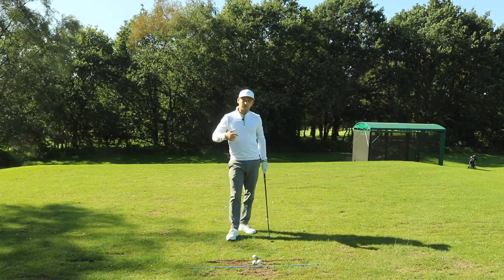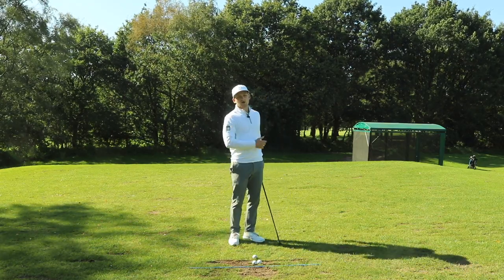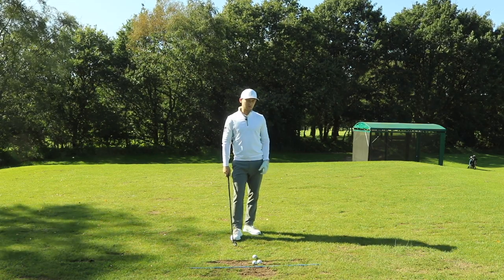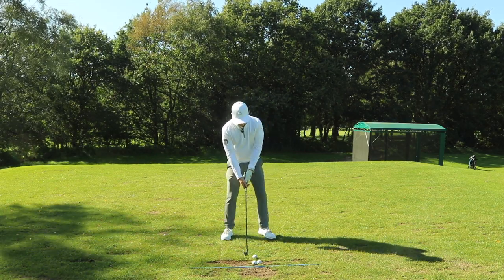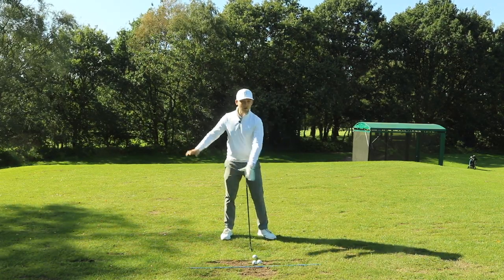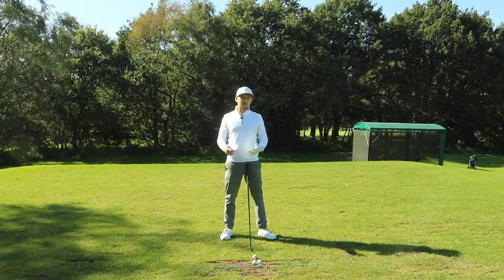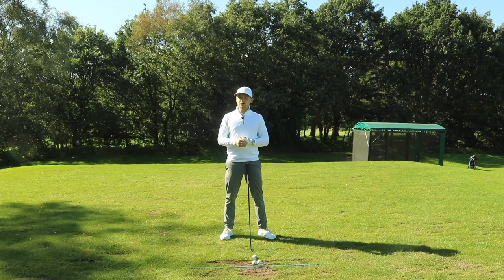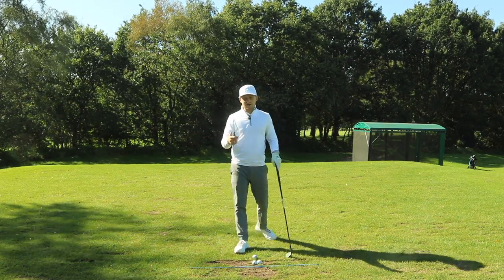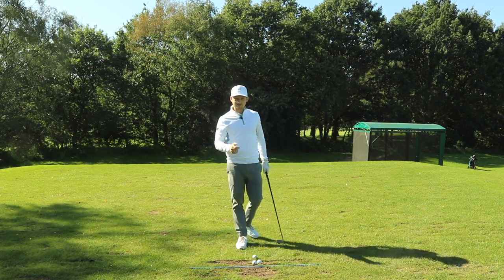We're going to talk about how we can create a premeditated move, a feeling at address to help us work it through our whole golf game. This all happens so quickly down at the golf ball, so we really have to make sure whatever practice we're doing is relevant. I like drills where anything down at impact gives me a feeling I can adapt and take at speed to a shot.